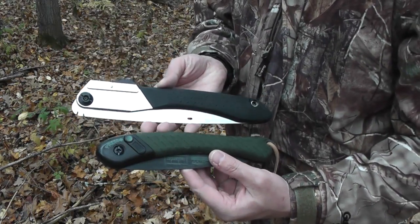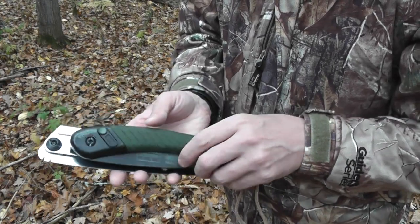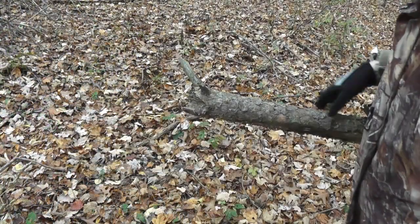Size-wise, you can see how it compares to a Laplander. It is just a tad bit longer and about the same width. Alright, so let's get to cutting.